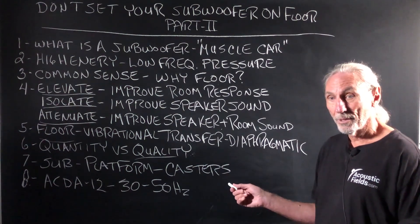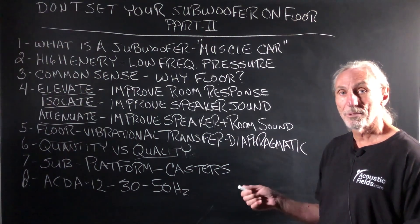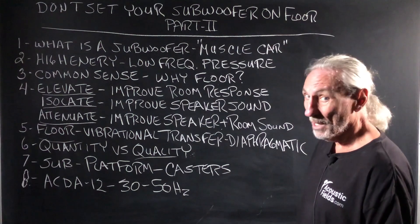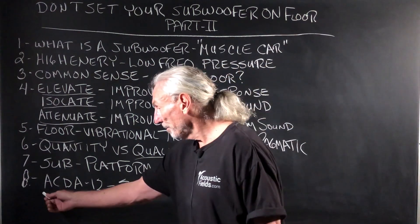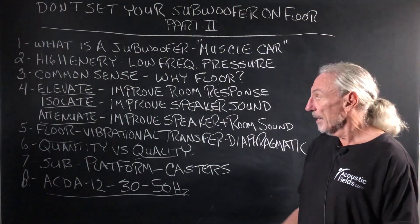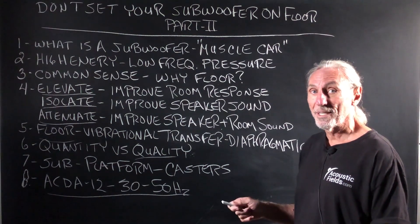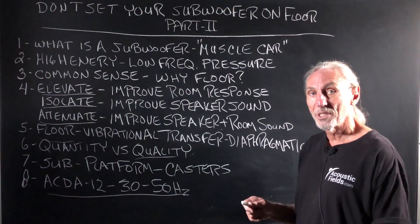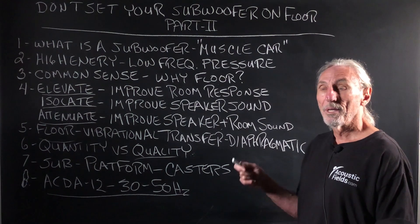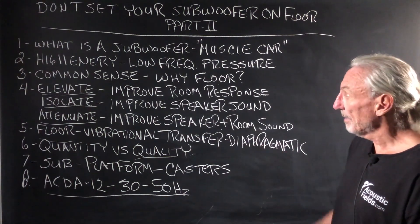It's on casters, so it gives you that kind of flexibility. Most sub cables are long today, and most subs are self-powered. In the old days, we used to run subwoofers with separate amplifiers and long speaker cables. We don't have that anymore — the amps are inside the cabinets, which may or may not be a good thing. Our subwoofer platform uses our ACDA 12 technology, covering 30 to 50 hertz — that's the frequency range you need to address the most. The nice thing about the subwoofer platform is you can attenuate or absorb right next to the source. That's the best location to capture as much energy as you can, before it's released into the room and becomes subject to the room's dimensions, construction methodology, and a whole host of other variables.